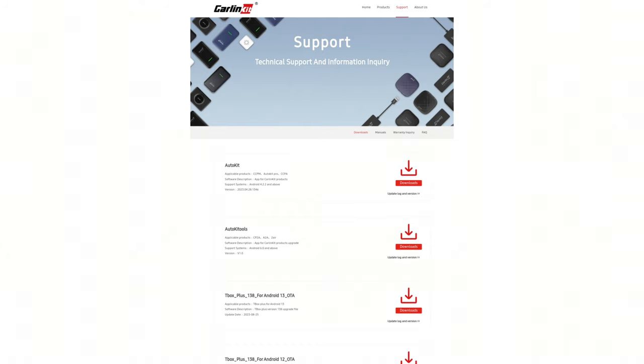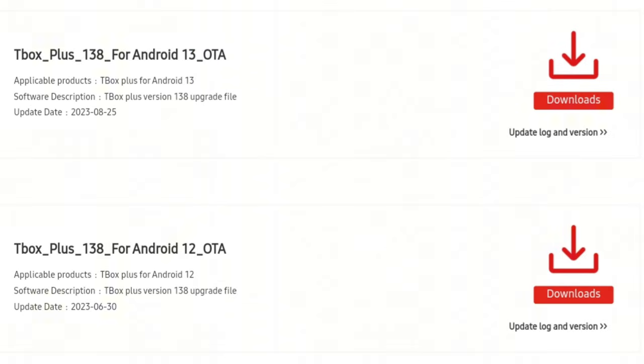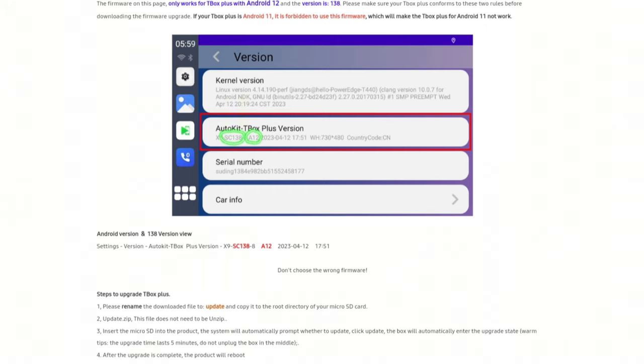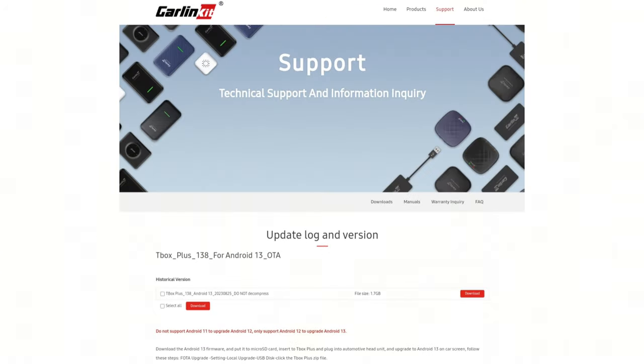CarLink has a support site I'll link in the description, where we can download the software to a micro SD card to install on the T-Box Plus. The updates for Android 12 and Android 13 are here. If you're on the 2023-0630 firmware, you can go straight to installing Android 13. If you're on an earlier version, like me, you'll need to install the Android 12 firmware first, then the Android 13 version. For the Android 12 update, download the update zip file, rename it to 'update', and put it in the root of your micro SD card — make sure not to unzip the file. Put the micro SD card in the T-Box Plus and it should automatically recognize the update. For the Android 13 version, download the zip file and save it in the root of the micro SD card without renaming it. Then go to the FOTA update option on the T-Box Plus, go to setting, local upgrade, USB disk, and tap the T-Box Plus update file to install the update.